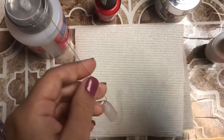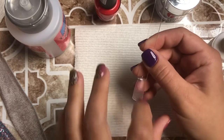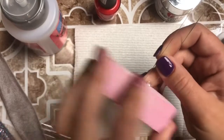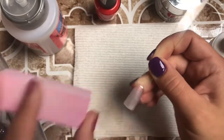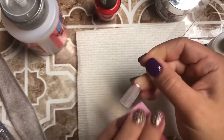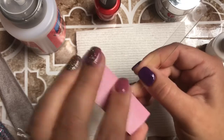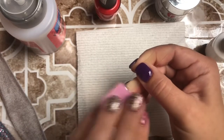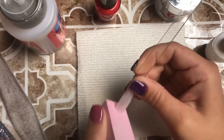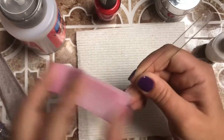I'm using my OPI 'My Chihuahua Bites' color — this is one of my favorite colors actually. I've let my activator sit and dry for about two minutes and now I'm just going to file and buff the surface until it's nice and smooth. That's really the key point — make sure the nail is nice and smooth so when you apply the polish you don't have any ridges or craters. Just buff until it's completely smooth.